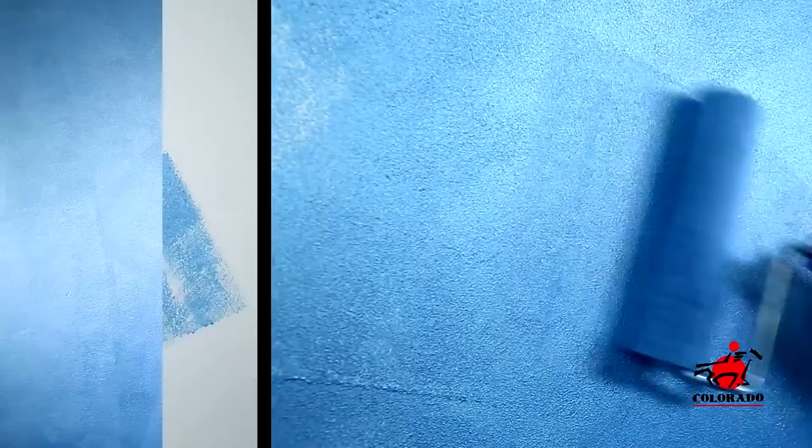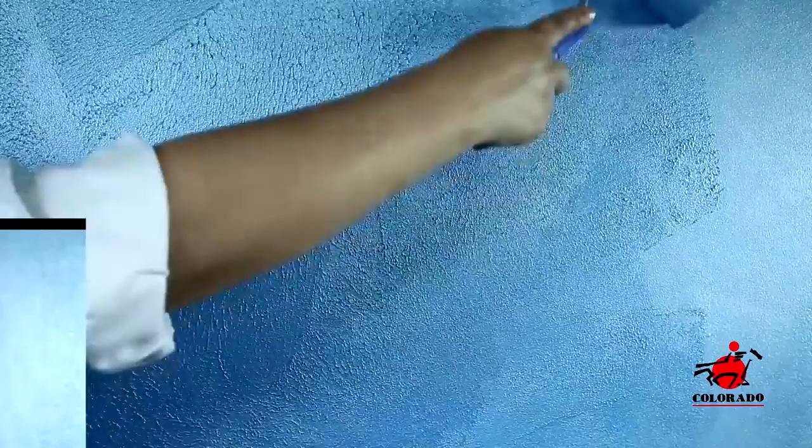After letting it dry for 12 hours, apply the second coat, and eventually the third coat of the Stella. Smooth out immediately using a trowel in circular motions.